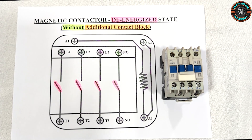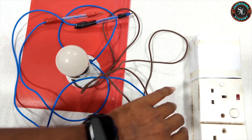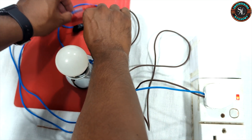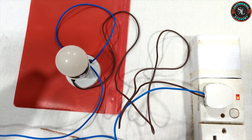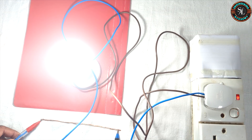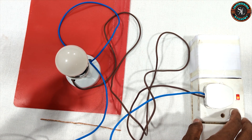Now I will show you practically the terminal internal connections of the contactor in a de-energized state. Here we have a test lamp which we will use to check the continuity of the conductor. First, plug the test lamp into the socket outlet and switch on. As you can see, when we connect these two probes the bulb lights up. If the conductor is internally connected and we place the two probes on either side of it, the bulb will light up. If not internally connected, the bulb will remain off.